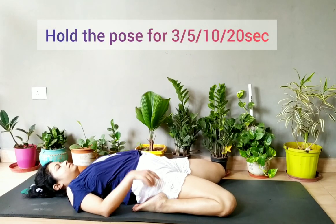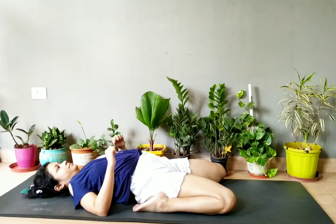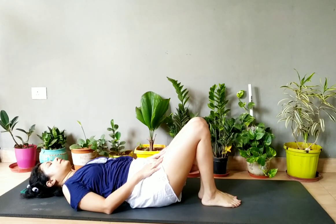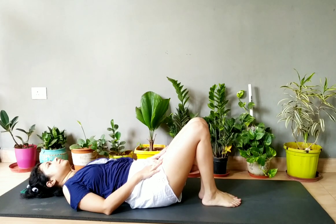Relax in that position for five to ten seconds. If you cannot come up with your leg folded, you can take out your leg and relax — it will relax your leg.